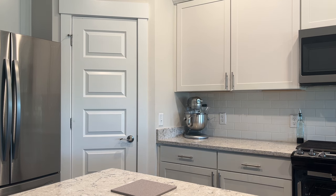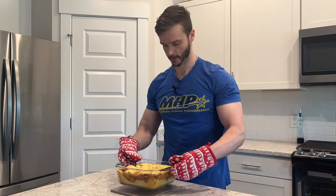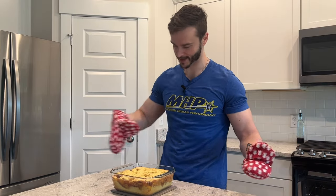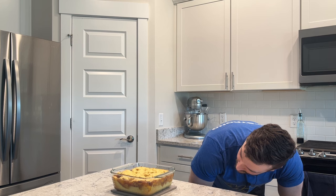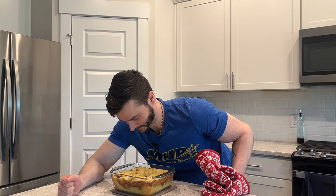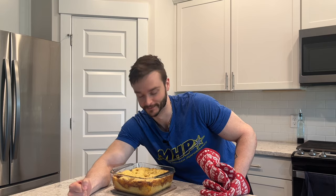It smells amazing in here and it is done! It did actually brown up a little bit — I'm very happy with that. It looks so good, and you can hear the bubbling. I might have just done something special here. We do need to let this cool for at least half an hour — probably longer. I need that cross-section to be clean, so we're going to wait the full time. I'll even throw it in the fridge if I have to.